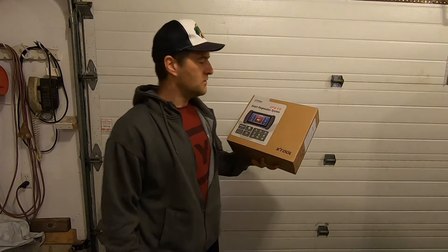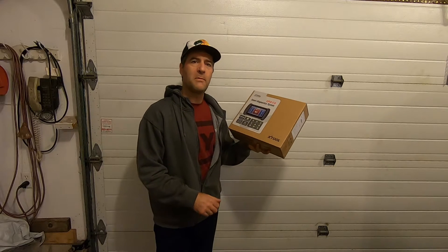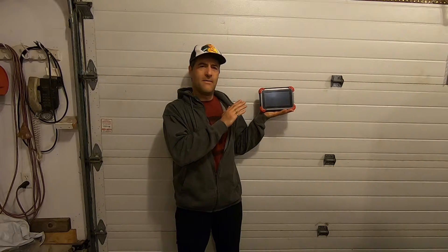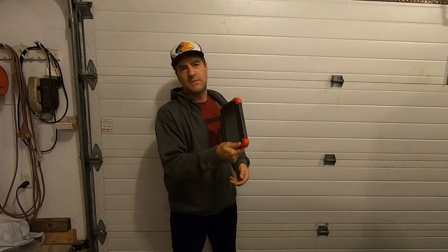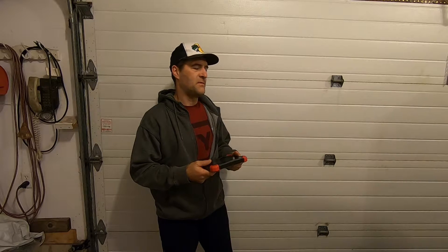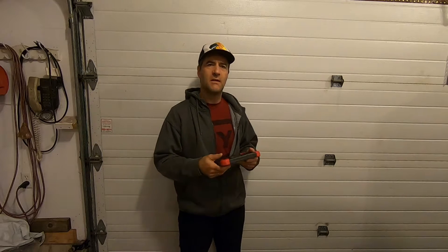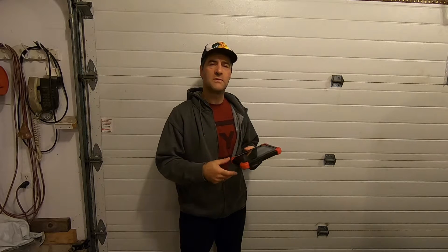This is a brand new line from X-Tool. I'm quite familiar with the X-Tool D7 — great tool. I've had it for three or four months now and I've used it to fix a whole pile of things. It's already paid for itself a couple of times. If you check my channel, I've got a few videos on how to use it and some of the cool features about it.